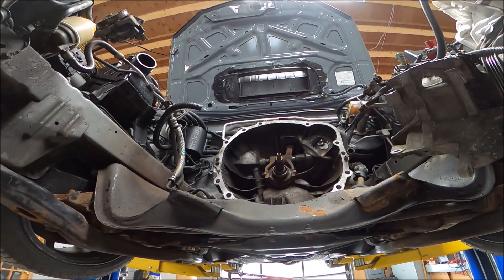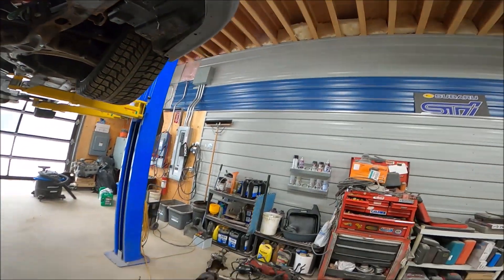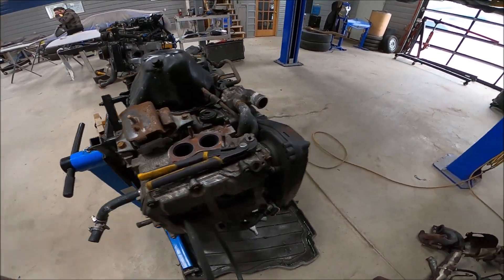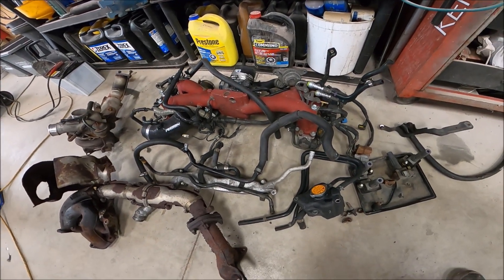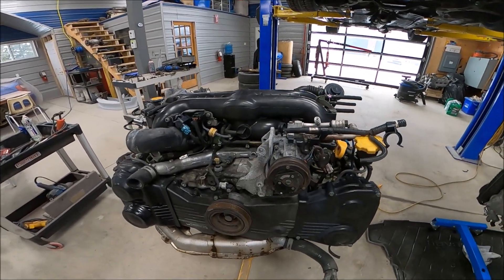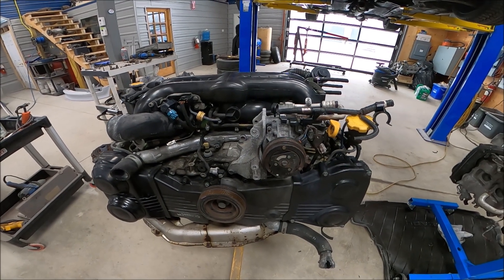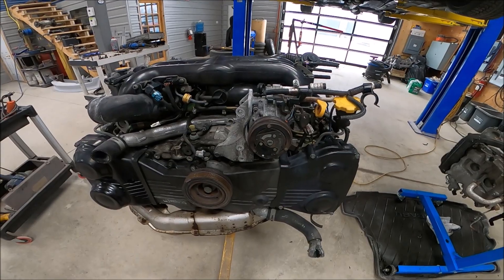Naturally the first step is get your motor out of your car, and then you will be basically stripping it down to a long block. There we have all the attached items from the original 257. Then back to your EJ20X — again, you will strip this down to a long block.